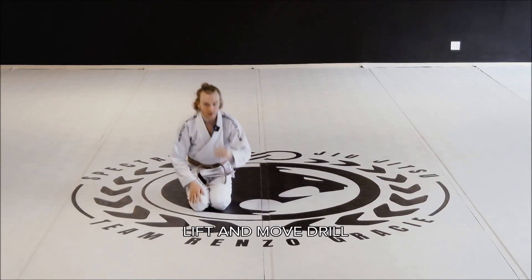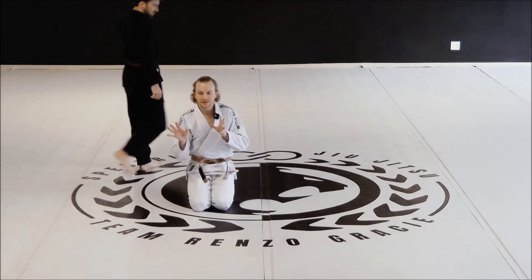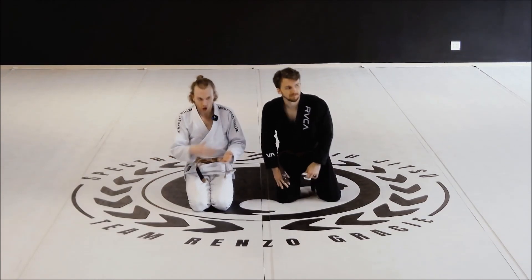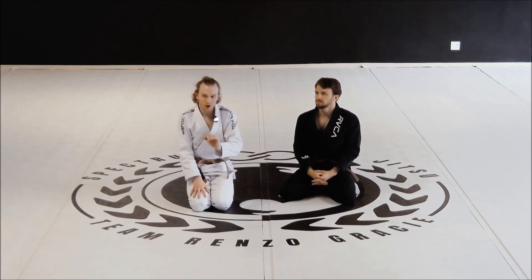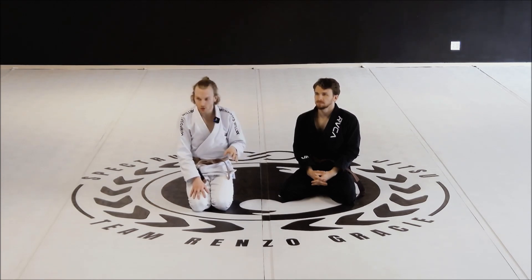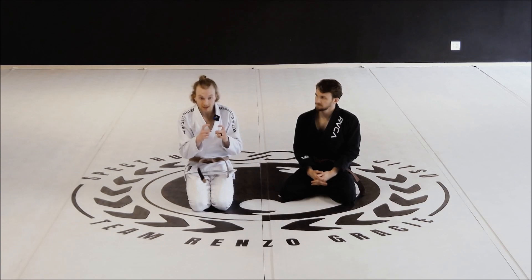Any questions about that first drill? Just want to make sure you're clear — you were not actually in butterfly guard during that drill. We would just call that a recumbent guard, a guard where you're laying on your back; that's not really a named guard necessarily. The important part of that drill is developing sticky hooks, which is essential for your butterfly guard.